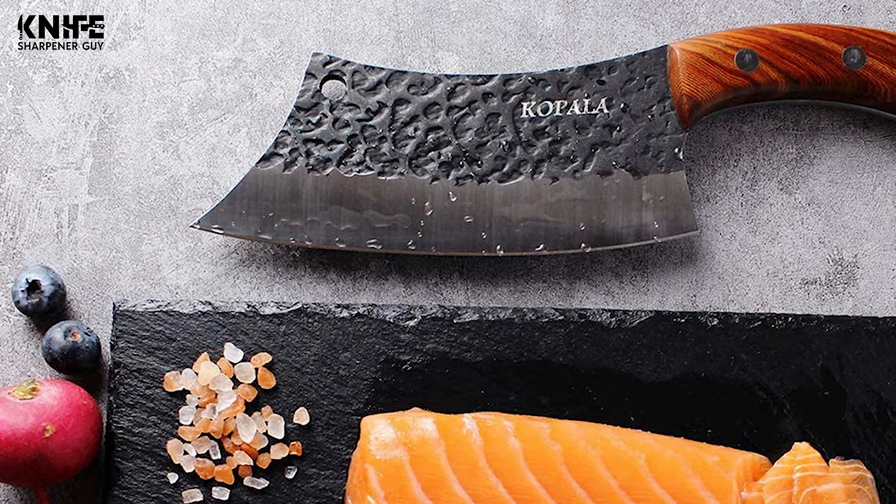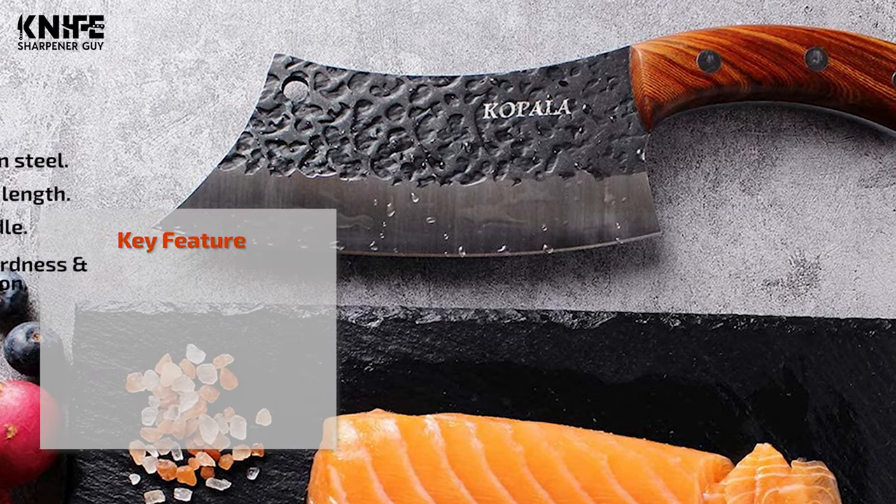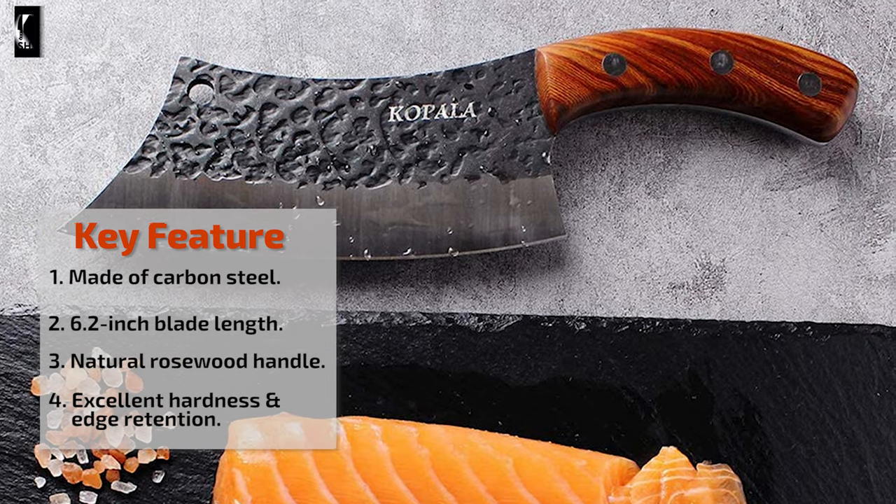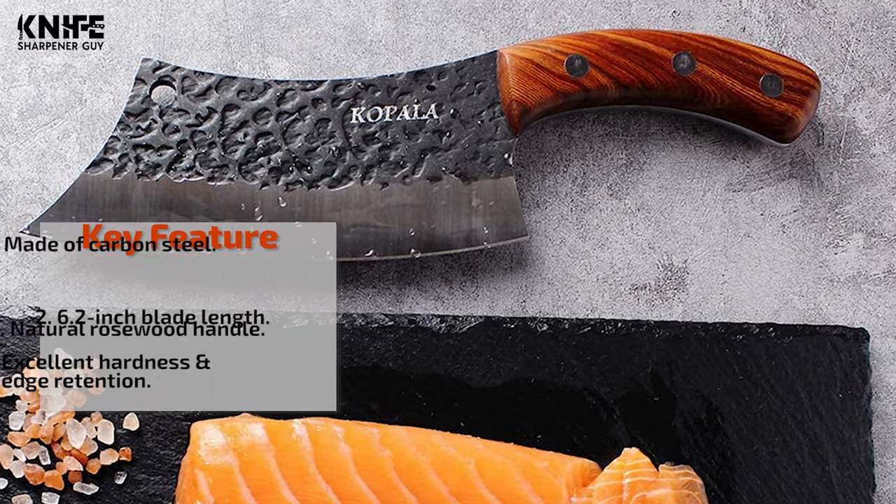The smooth curve shape and unique forged trace design not only looks cool but also has excellent balance. It was about a little heavier than a general kitchen knife. The handle is made of natural rosewood, with excellent hardness, natural crimson color, and clear and elegant wood grain.